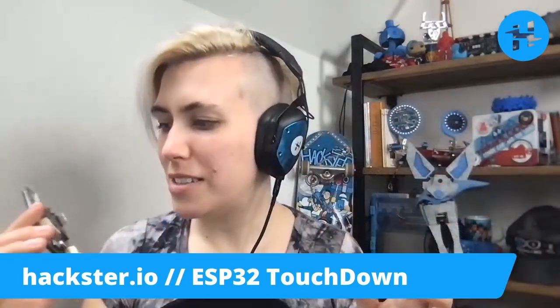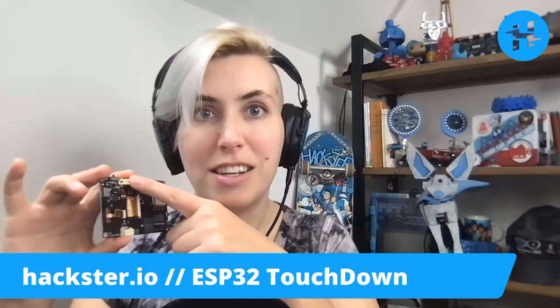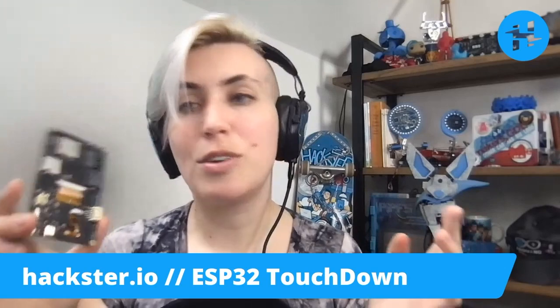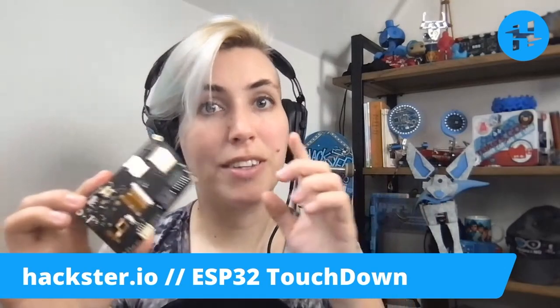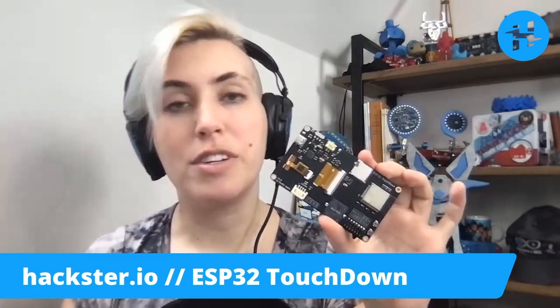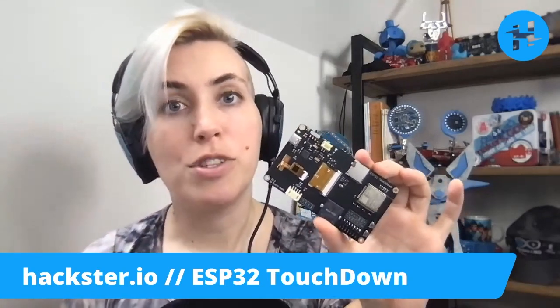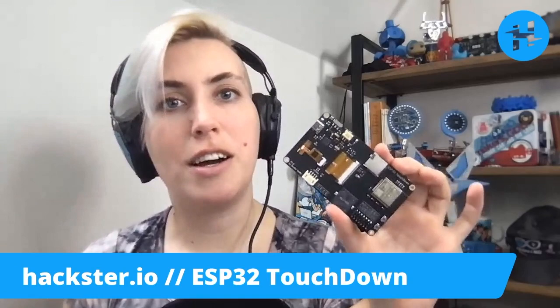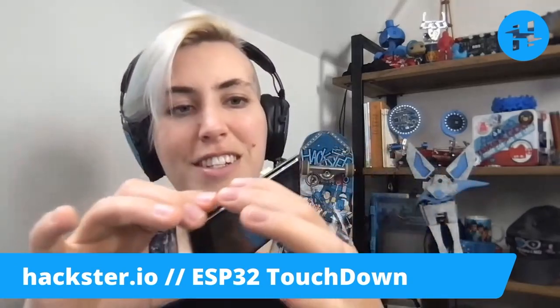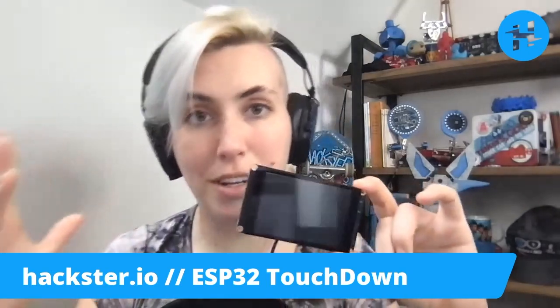Besides its looks, we've got a JST LiPo battery connector, which does have charging and battery management. So you can just plug a battery in, plug this into USB-C, and it'll charge the battery whether it's turned on or off. And once you unplug the USB, it'll start running off the battery seamlessly — you don't have to worry about it turning off or anything in between. Really nice battery management on here, from what I've read.